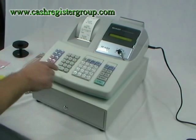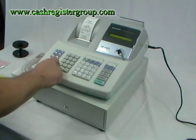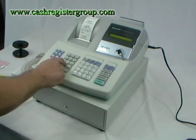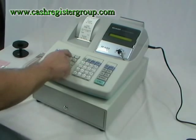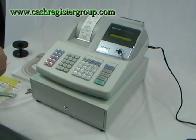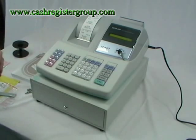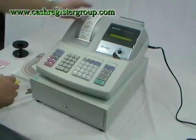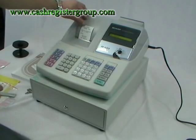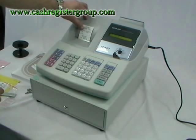Then enter the date — for example, 260810 — and press the TM subtotal button. That's for the 26th of August 2010, so you must enter 2010 for the year. Turn the key back to register and press TRNS. The receipt comes up with a thank you message, please visit us again, along with the date and time.